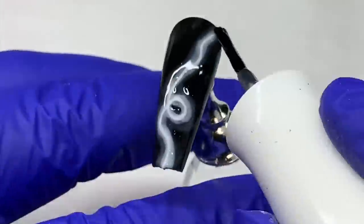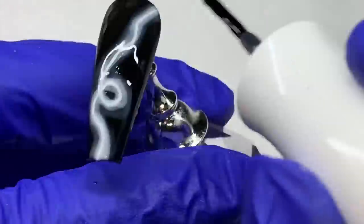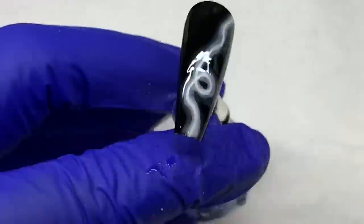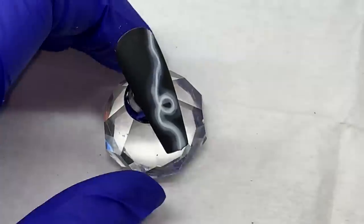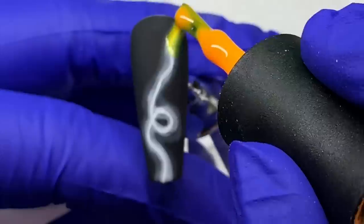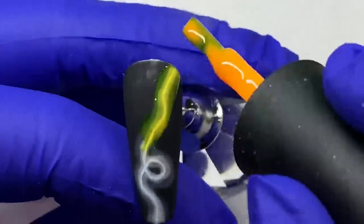That's how I changed it from last time. I think the matte of the background — the black — in contrast with the shiny of the neon on top being bright, gives a really cool effect. Just that contrast of both things.